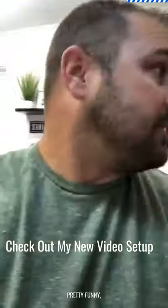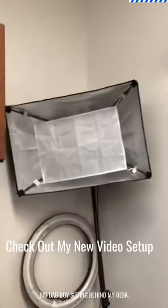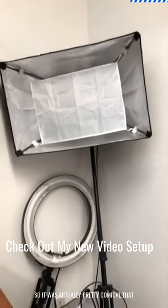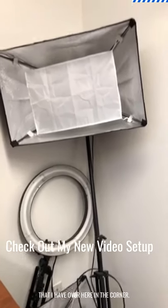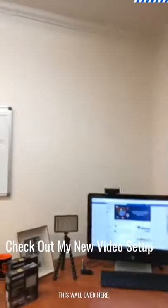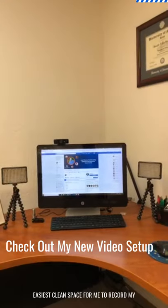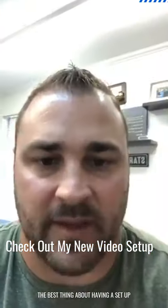I'll have all the links in the chat. If you want to see something pretty funny - I actually had this big old light sitting behind my desk, which was pretty comical. These are all my other lights over in the corner, but that big one was sitting on this wall, which just became ridiculous. Now I've got this nice, easy, clean space to record my videos.